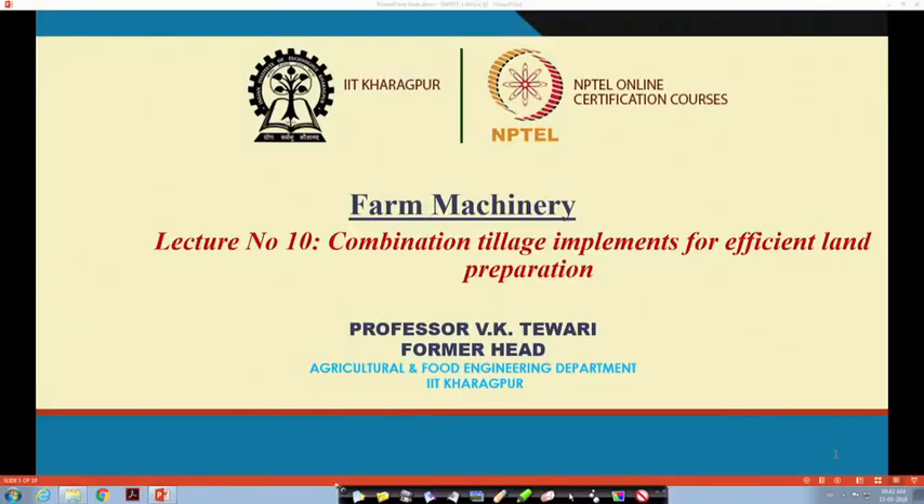Welcome students to this lecture on combination tillage implements for efficient land preparation. Before going into the details, it is very imperative to explain why we are talking of economizing everything. In order to decrease the cost of input and maximize the output, we have to think of all the inputs and the manner in which they are utilized and the way these are put to the crop production system.